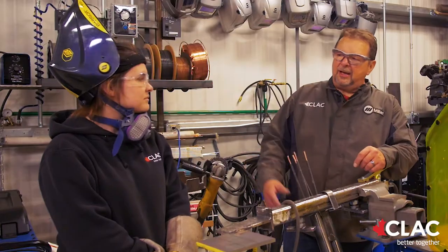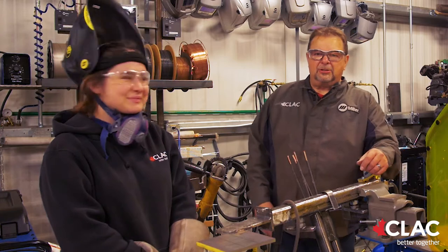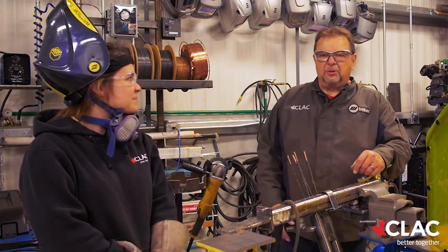My name is Ted Gunn. I'm the shop manager of the Welding Training Center for Training Alberta at CLAC. With me today I have McKenna Schneider. She is a first-year apprentice that works for me.